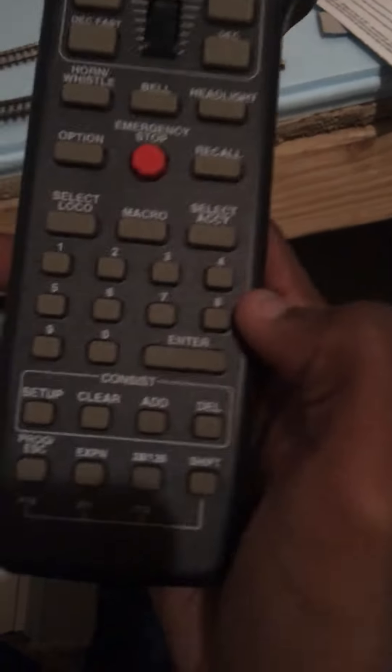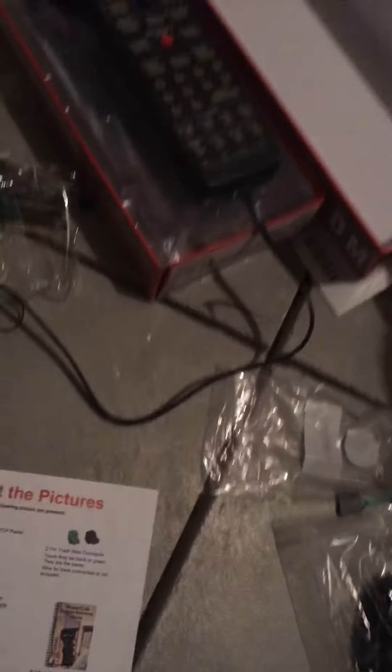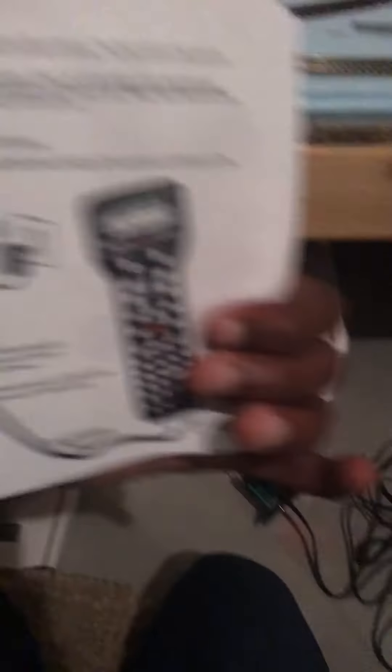I don't think this is the right speed steps — maybe it is. I got 28 speed steps; it's probably supposed to be 128. But it has a speed knob you can just move. It has designated horn, bell, and headlight buttons.